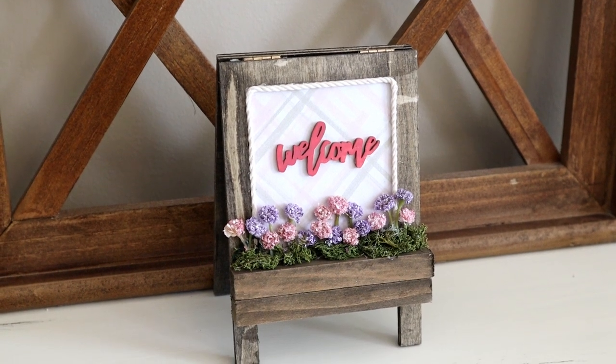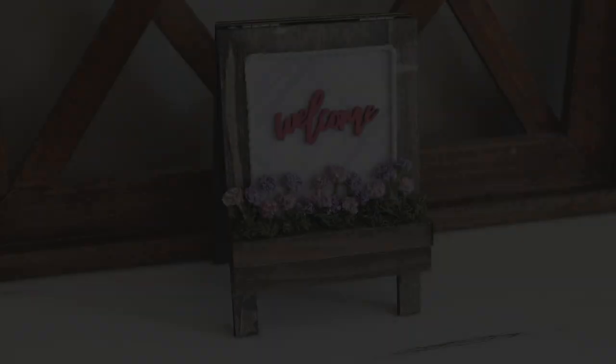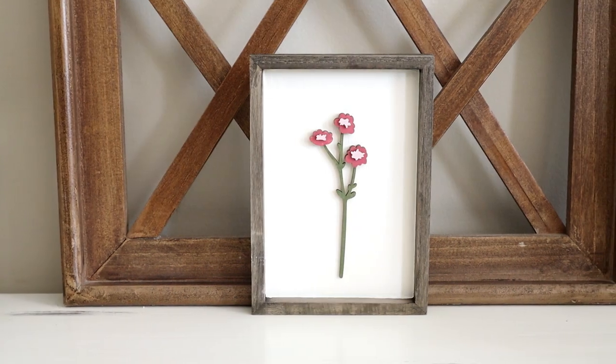Hi everyone and welcome to my channel. Today I'm back with five all-new spring decor DIYs. Each project is easy and affordable to create.